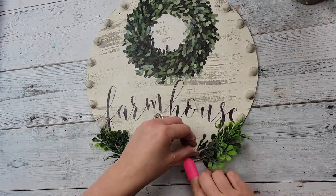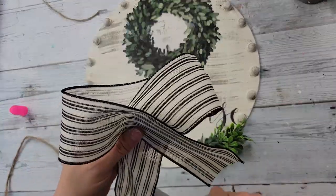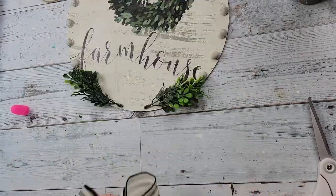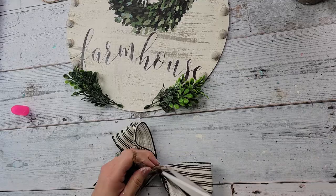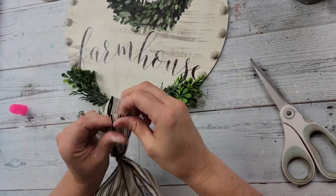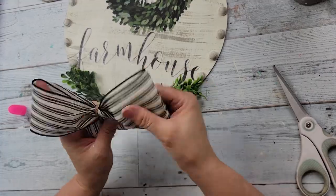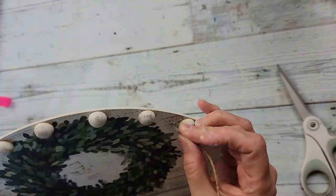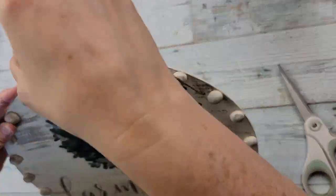Once the beads are hot glued, I'm taking some boxwood greenery from Walmart and hot gluing it to the bottom — two pieces on each side. Then I'm making a bow with ribbon from Hobby Lobby using my awareness ribbon method, tying twine in the middle, and hot gluing it right in the middle of the bottom where the opening is between the greenery. Of course I got a little drip of glue, but I love the way this came out!